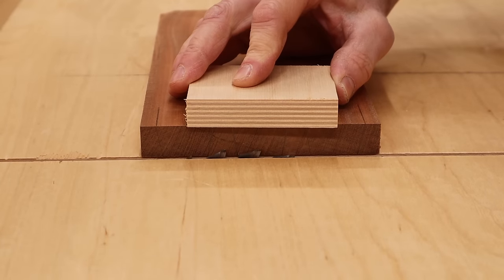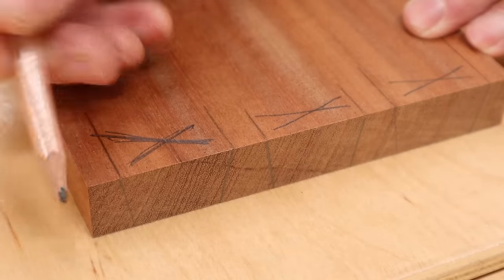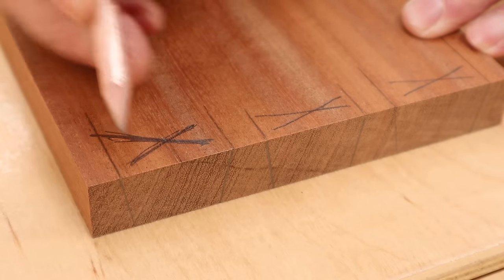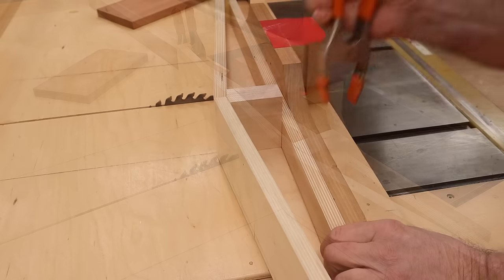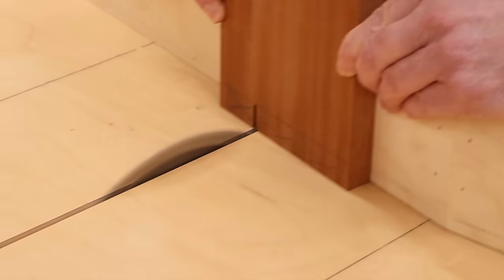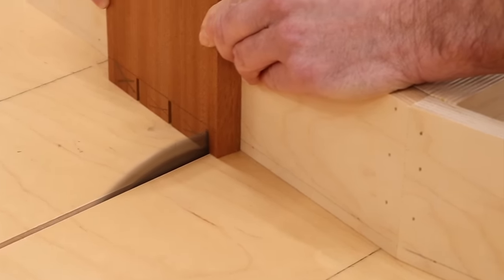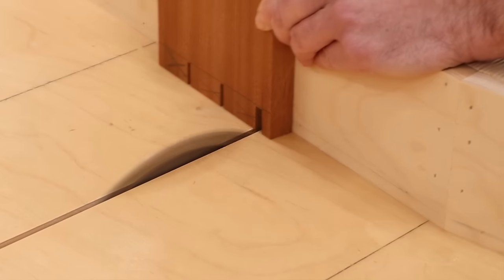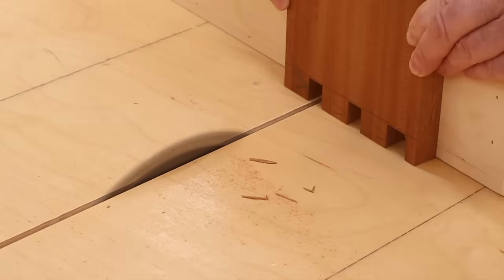The first step is to set the height of the blade to the same thickness as your material. I've raised the blade to the same thickness as the board, marked out where the pins will be, and made an X where the waste material needs to be removed. With the jig in position, I'll make the first cut on the line, and then go back and remove half of the material. To cut this joint, you'll need a blade with flat ground teeth. I'll put a link in the description to a good blade for cutting dovetails — that will also work great for lap joints and finger joints.